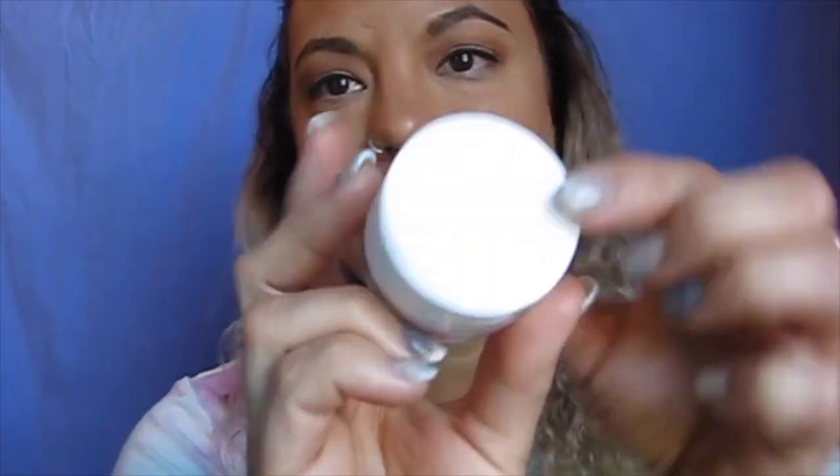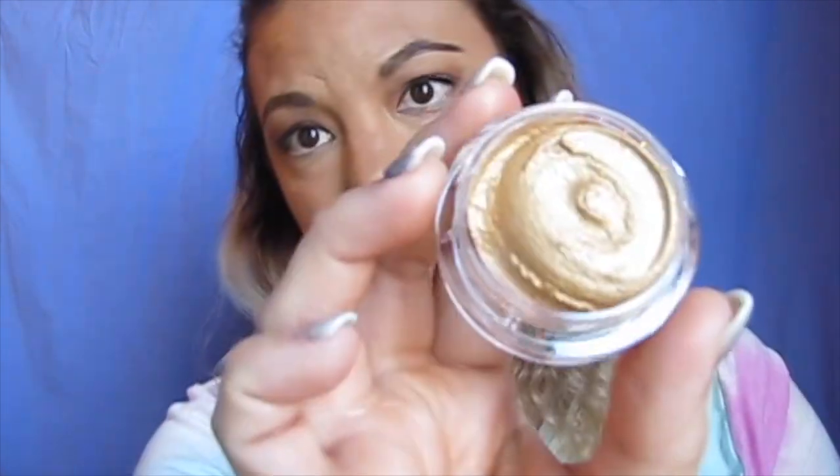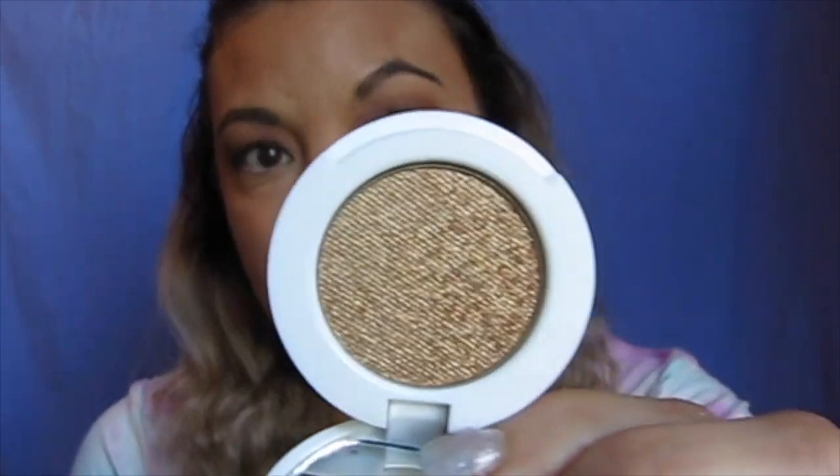Then I picked up this from Tom Ford — it's called Sun Worship, and I was super ecstatic to see one of these. This is the only Tom Ford product I own and it's because I got it on sale. It's a gel consistency that you apply first, and then you pop up the top to reveal the eyeshadow, which you apply on top. It's supposed to make the eyeshadow really pop. I was really excited to buy that one.